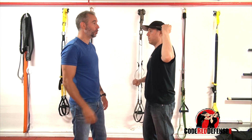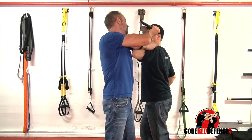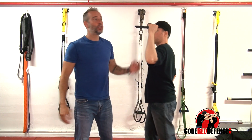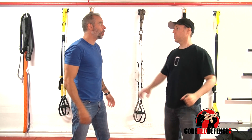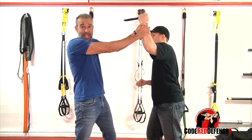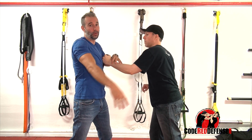Now some people teach this — I've seen this stuff — where they try to catch the blade. Guys, you will never catch that. It's going to go way too fast. You're never going to catch this; it's going to go right through your thumbs, bust your thumbs, and go right through.